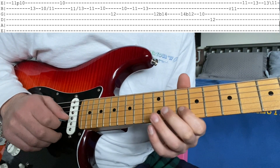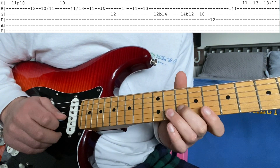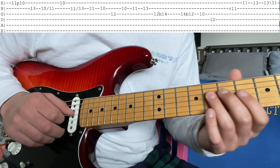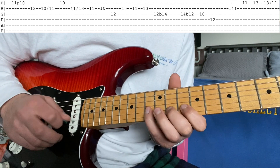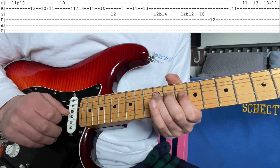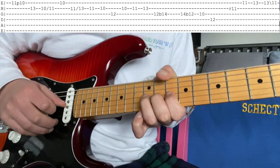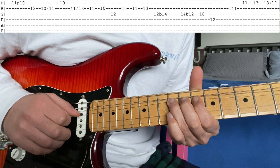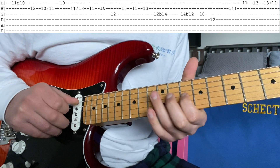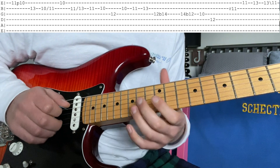Then 11, 10. Then you're going to do this walk-up right here, which is 12 on the G, then 10, 11, 13 on the B. What that is, is a bend on the 12 of the G, full step, so to this A note. Then re-pick it back. Then 10 on the G, and 12 on the D. So all that together one more time.